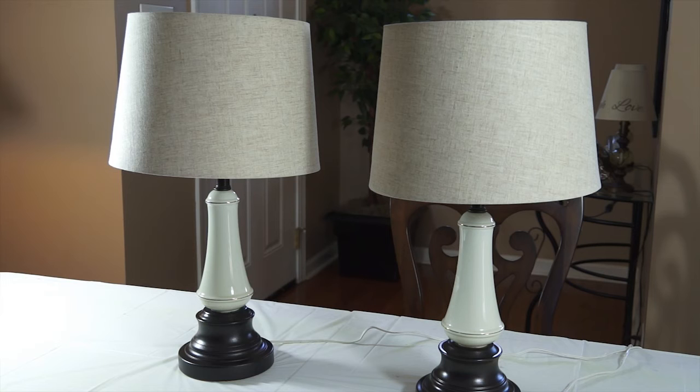If you were to find similar lamps at say Home Goods or TJ Maxx, those would probably run about $39 to $40 a piece, so the savings is about $40 on these two lamps for something similar in style and quality. I'm really happy with the update and I think the only thing left to do now is to find these lamps a home — so come with me and let's find a new space for them.